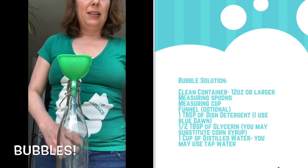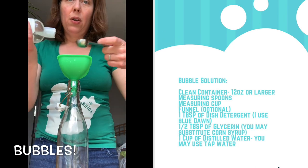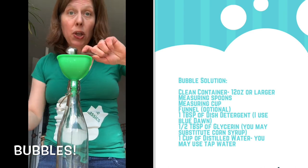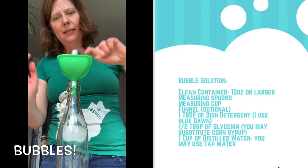Now I'm going to put my glycerin in. This is a half tablespoon of glycerin — not a teaspoon, a tablespoon. If you don't have glycerin, you may use corn syrup.